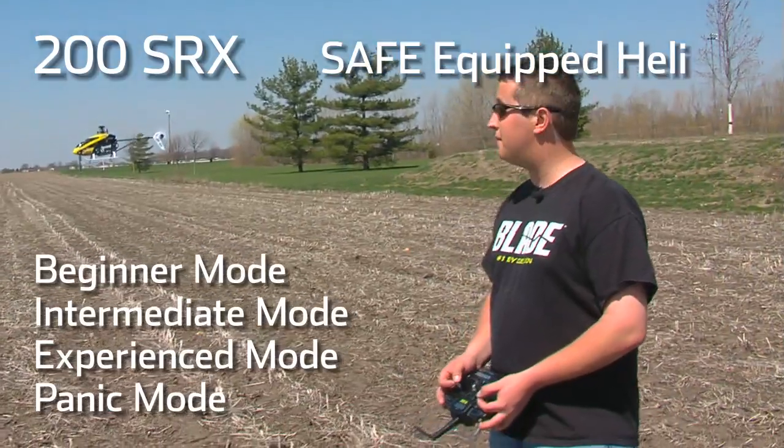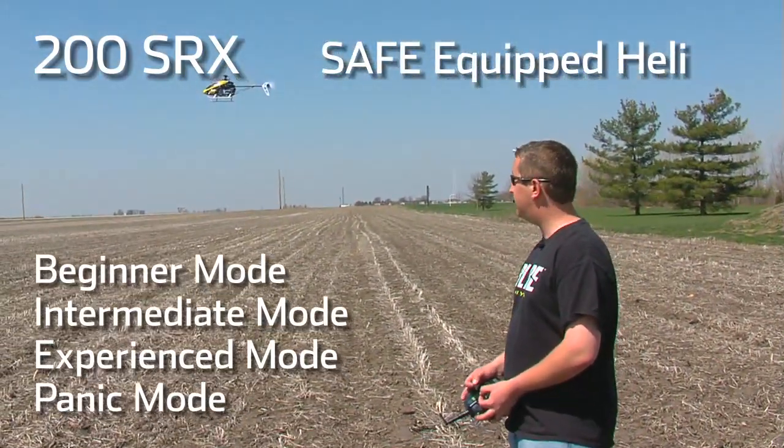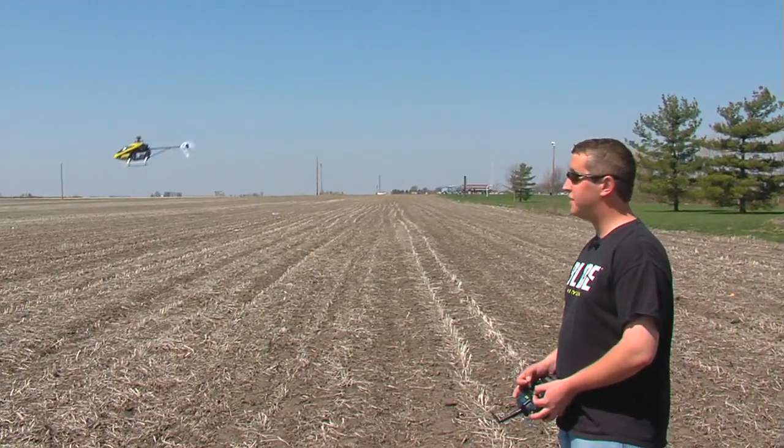That's the 200 SRX and all the flight modes it has to offer. We showed you experience, beginner, and intermediate mode, and also some panic fun. I hope you guys enjoyed it as much as I do. It's SAFE equipped, so you know it's going to be a good ride.